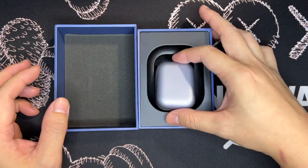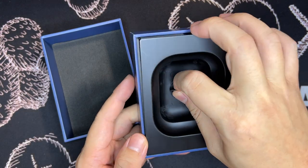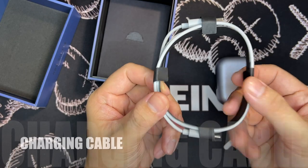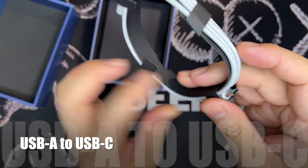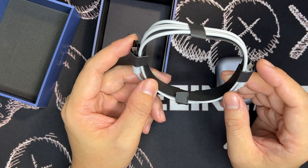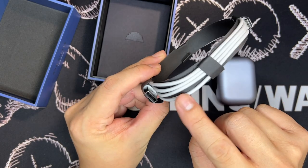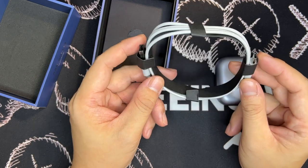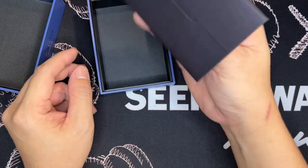Once you open up the case you will see the casing. Below, you actually see a charging cable nicely wrapped up using paper, and this is USB-A to USB-C. This is actually the first time I've seen a wireless earbud come with a charging cable that is so long — it wraps around four times. This should be an incredibly long wire, which is really nice and thoughtful.